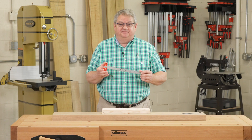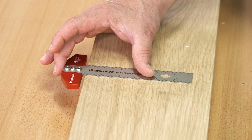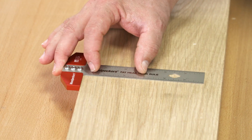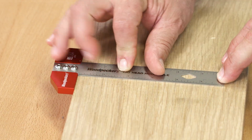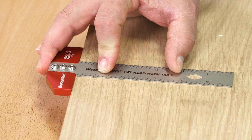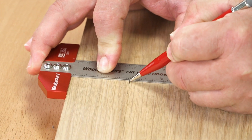Let's take a look. The fathead end stop gives you a wide reference, keeping your blade properly aligned. It works with the blade flat on your stock, so you're never fumbling trying to hold up the rule, keep it aligned, and make your mark all at the same time.